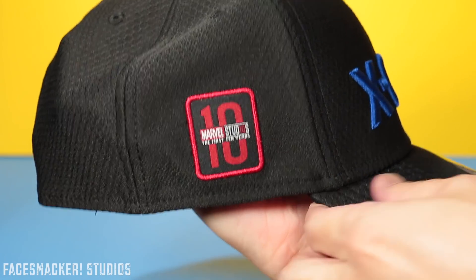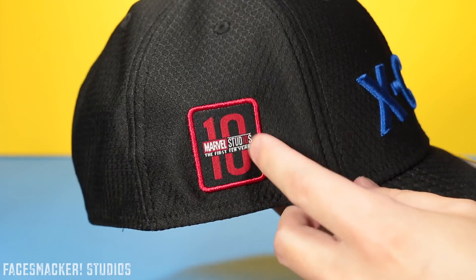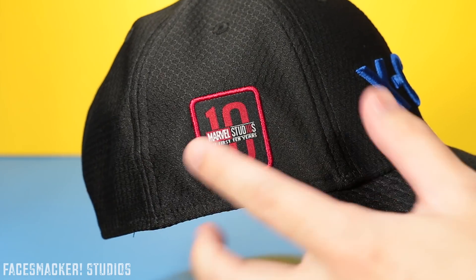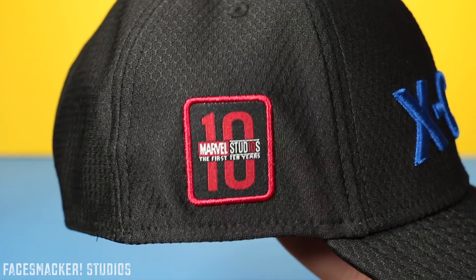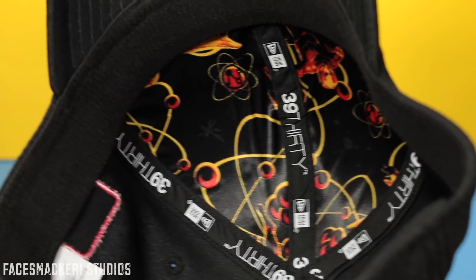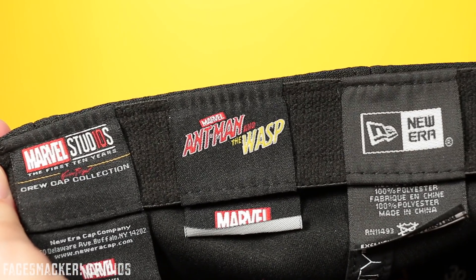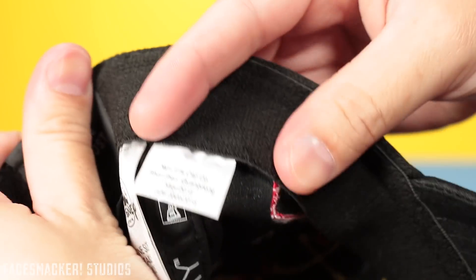Moving to the final side you get the awesome Marvel Studios 10 years logo. It's got the nice red — I just love it. Just look at that. Moving on to the inside, it's got some nice artwork which the official Disney website dubs as a molecular pattern. The inside brim also has another Marvel Studios logo, the Ant-Man logo, some legal mumbo-jumbo.